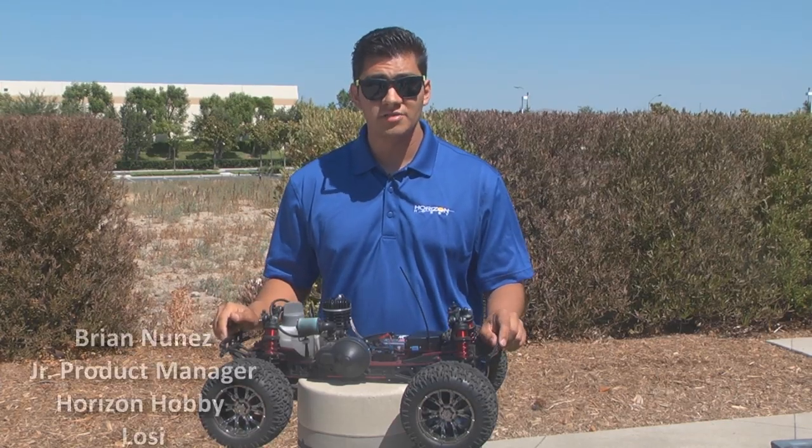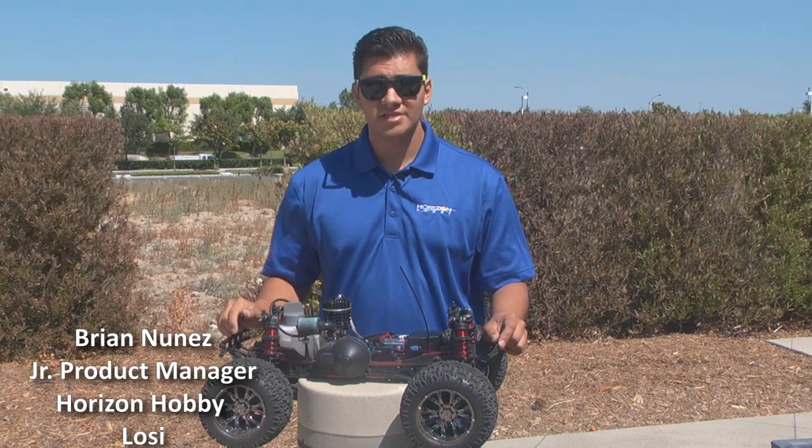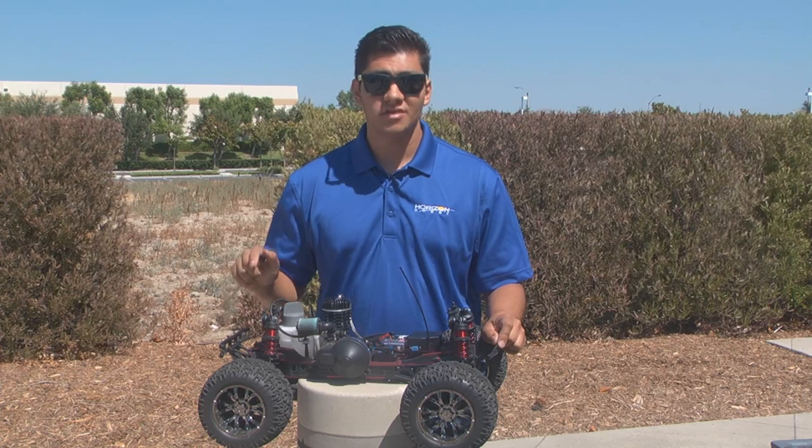Hello everyone, my name is Brian Nunez, Junior Product Manager Designer for Horizon Hobby. And what we're going to talk about today is how to have a successful break-in with your Loci XXL II gasoline.